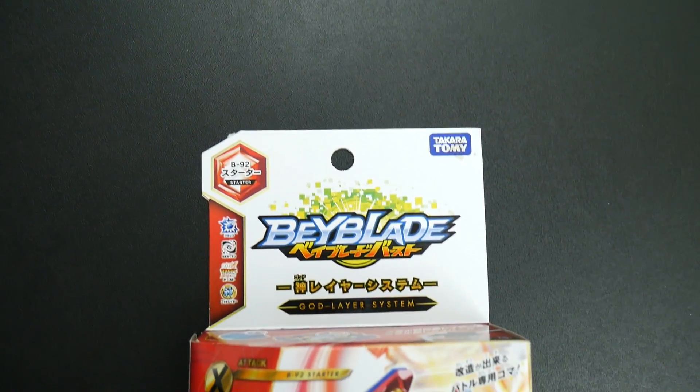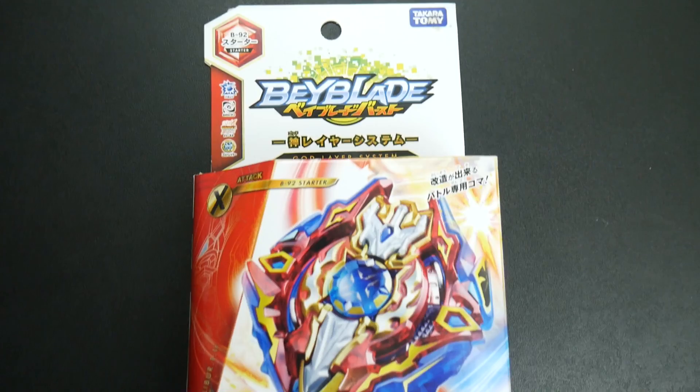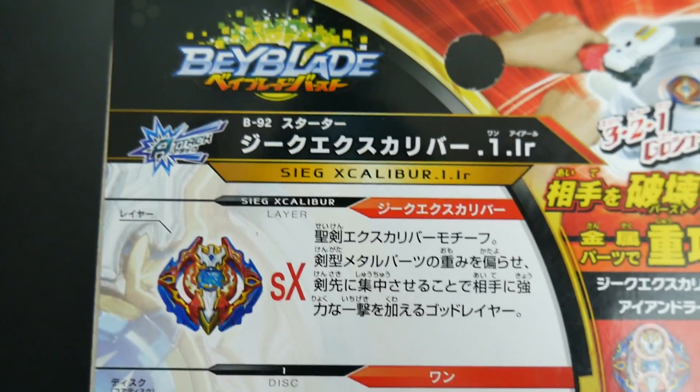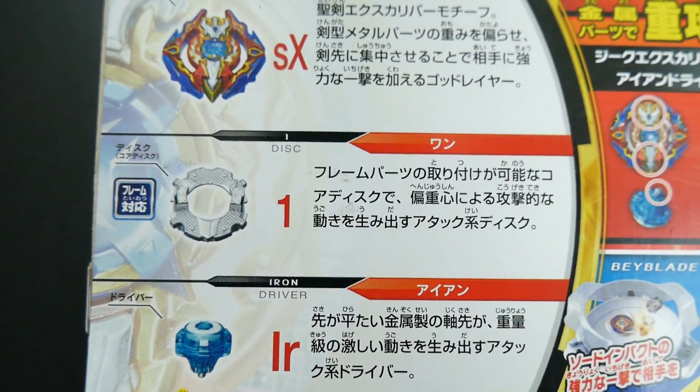On the front of the box you can see it is B92, part of that awesome God layer system. This is an attack type, which is also probably one of the best attack type beys out right now — pretty awesome. On the back you see each piece: Sieg Excalibur which is the layer, the disc which is called One, and the driver which is called Iron. It's still rocking the whole sword aesthetic — a sword right through the middle which makes more contact points.